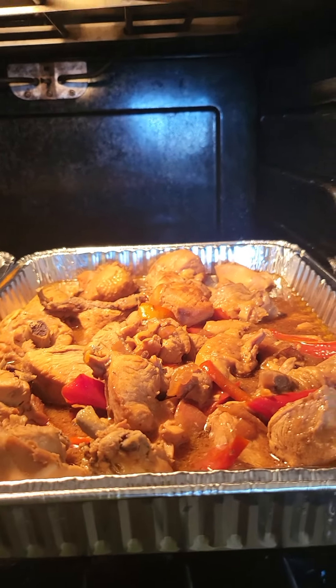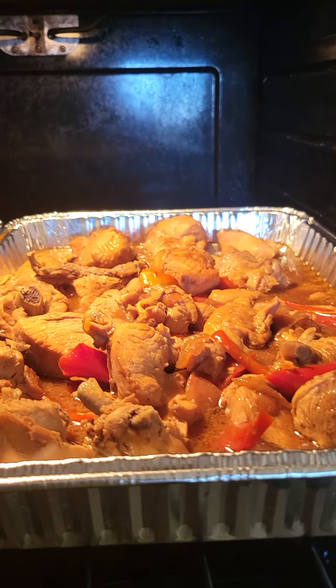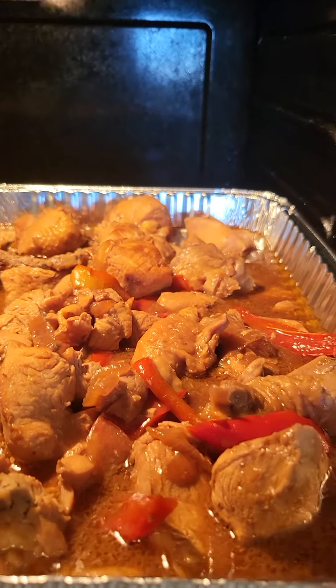Hi guys, this is Denise Rosie. Welcome to my vlog. Today's vlog I made some chicken adobo. Check this out.